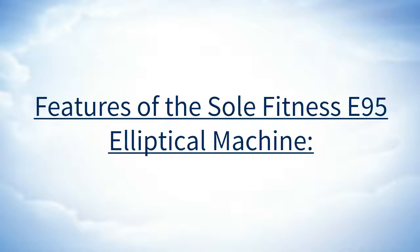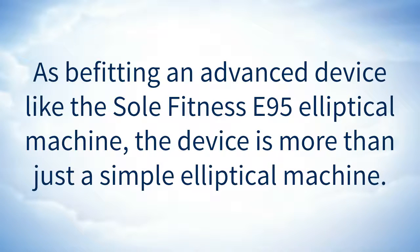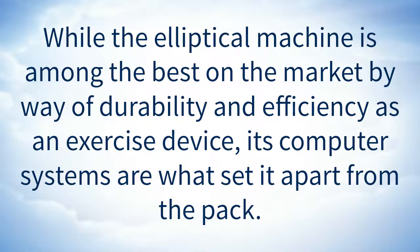Features of the Soul Fitness E95 Elliptical Machine. As befitting an advanced device like the Soul Fitness E95 Elliptical Machine, the device is more than just a simple elliptical machine. While the elliptical machine is among the best on the market by way of durability and efficiency as an exercise device, its computer systems are what set it apart from the pack.